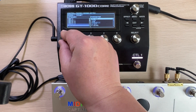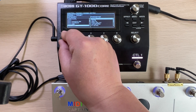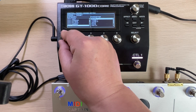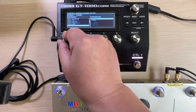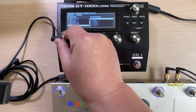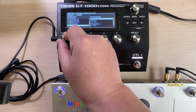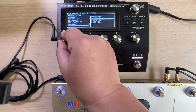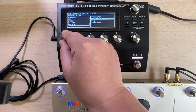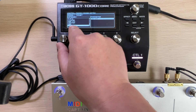Let's continue to browse the items that can be controlled. We can see there are so many — it's not like other pedals that only provide several parameters to be controlled. There are tens, hundreds of parameters available on this Boss GT-1000 Core. And looper, amp control, and tuner are also there.